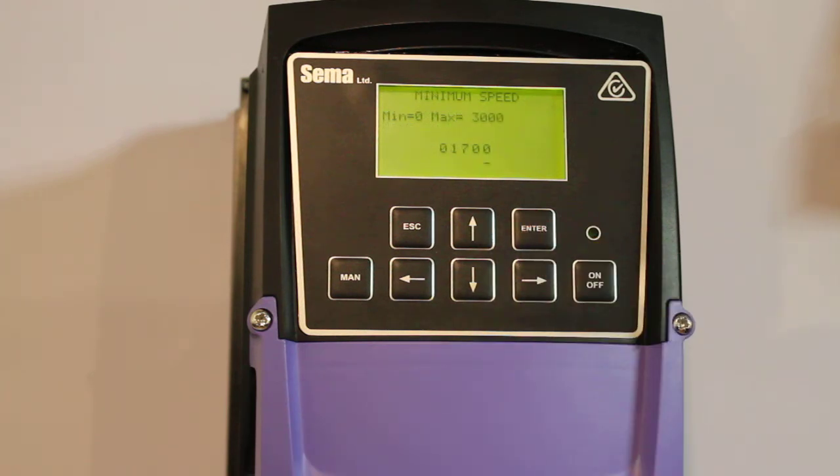Minimum pump speed. We're going to leave it set at 1700. That minimum default value is based on what type of pump and what type of shed you select, so 1700 is about right. Let's push enter.